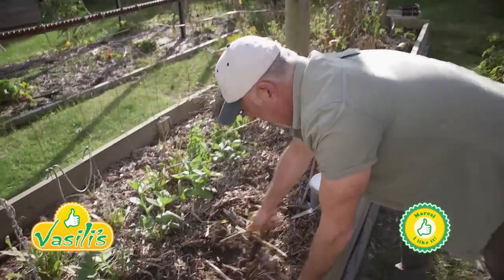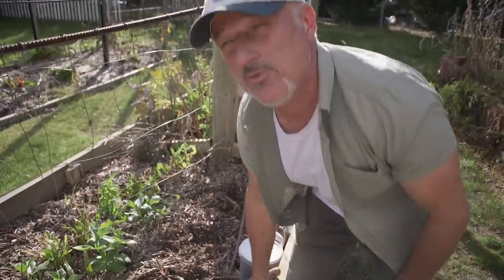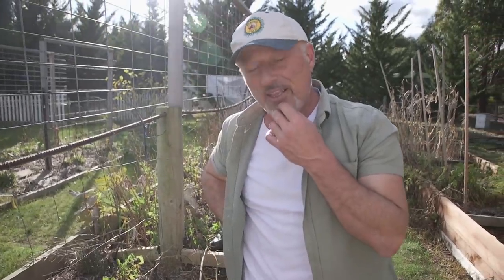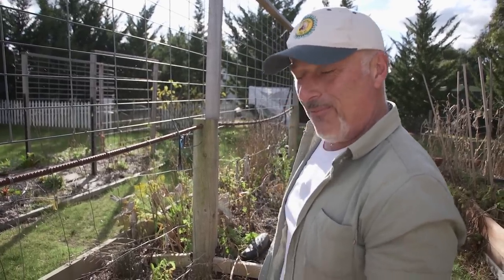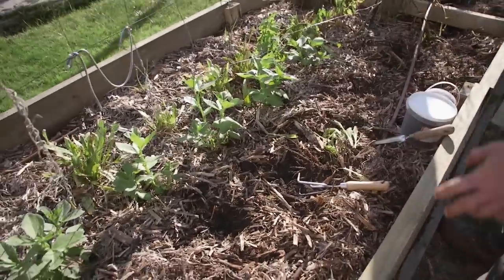How are we going everyone? I finally made it back into my veggie garden. I haven't been here for about six weeks - we're heading to the end of May, mid-April was the last time I came in here. I've done absolutely nothing in my veggie garden. We're going to have a quick look around and see how it's been performing without my presence, and today we're also going to clean up this area here.